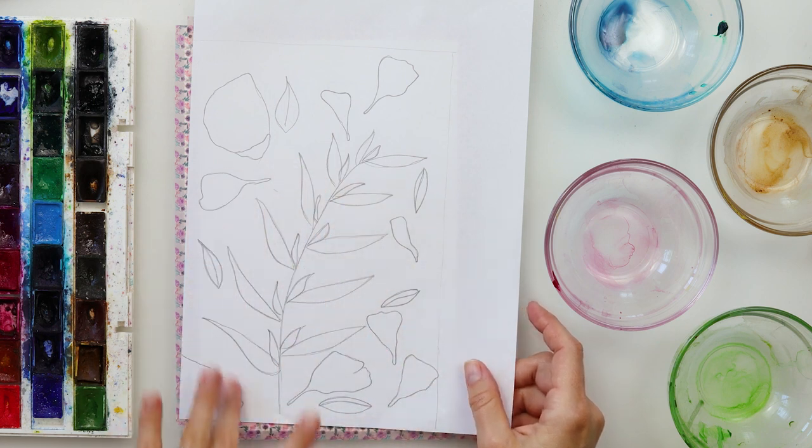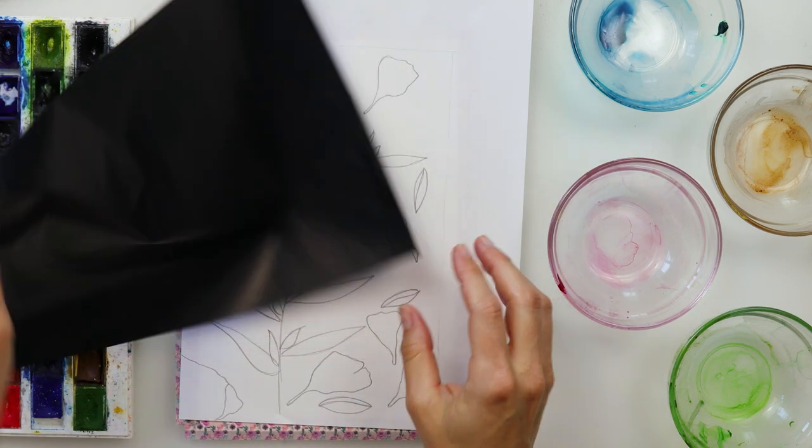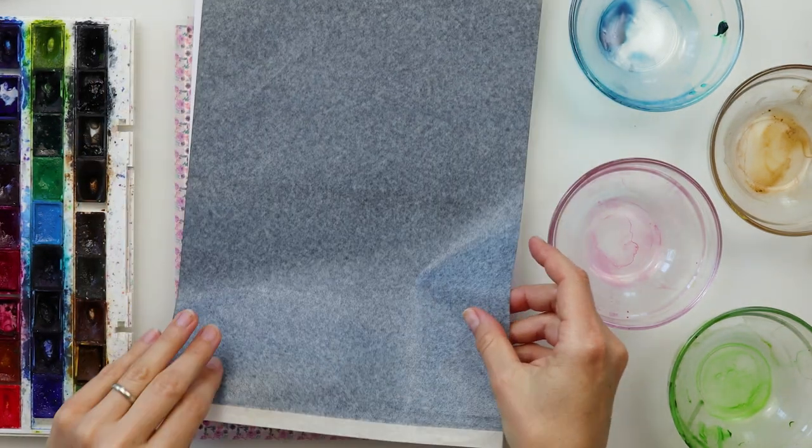The first thing I did is made my sketch, and the sketch as always is available for download from my website. I will put the link down in the description box — go ahead and check it out, download it for yourself, trace it, and we can get started.